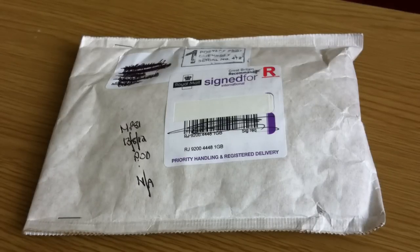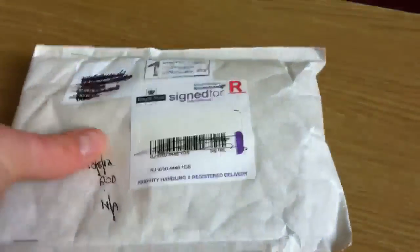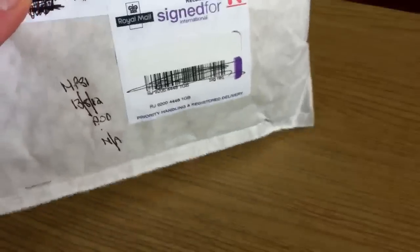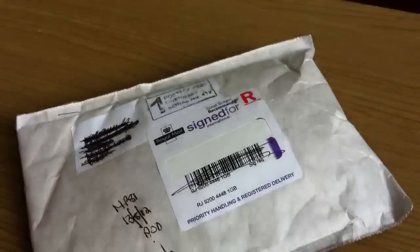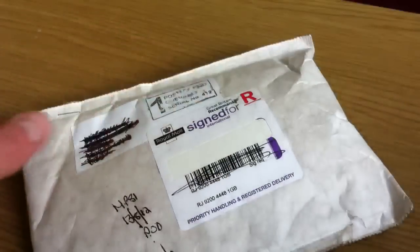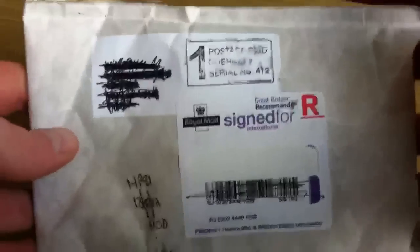Hey guys, Avery Silverstack here. Got a new package. I'm going to do an unboxing because I haven't done an unboxing from this company. I showed you in one of the last videos how to buy precious metals, or where to buy them from. I mentioned one of the places — Guernsey, the Guernsey Mint — and I have it in that last video that I did. It doesn't come in a fancy package or anything like that.